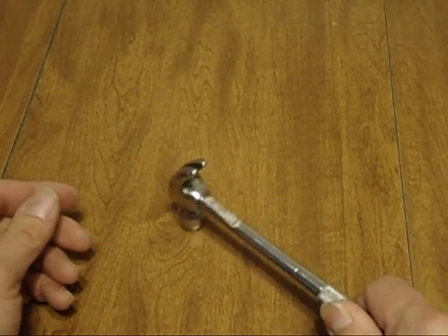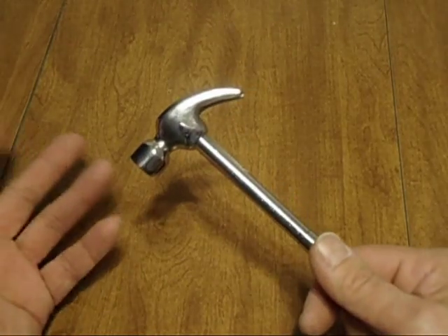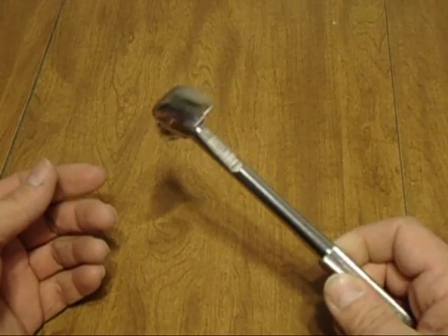Here's a little hammer I got. It's nothing doing for big jobs, but for little jobs around the house and stuff, it works pretty well, you know.